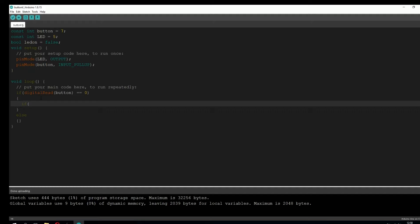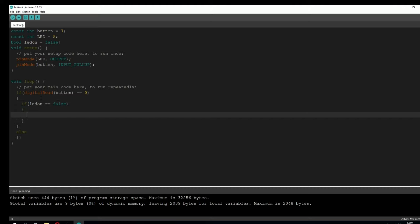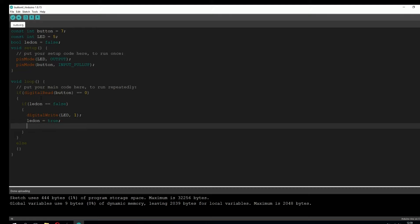So we're going to go into the if statement and also type if, using the bool variable. We're going to type: if(LEDon == false), which is the default — so by default the LED light is turned off. We're going to type: digitalWrite(LED, 1), which is going to turn on the LED light. We also have to tell the code that the LED is on, so we set LEDon = true. We also have to add a delay of 50, meaning the program will wait on that line for 50 milliseconds.